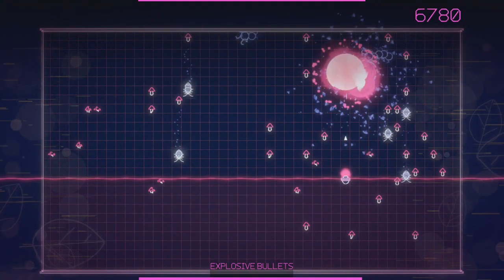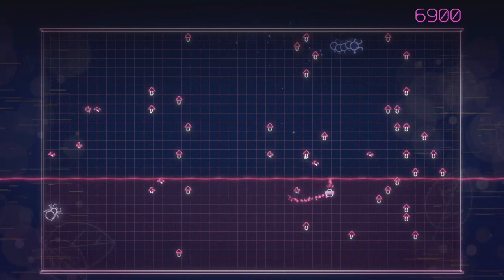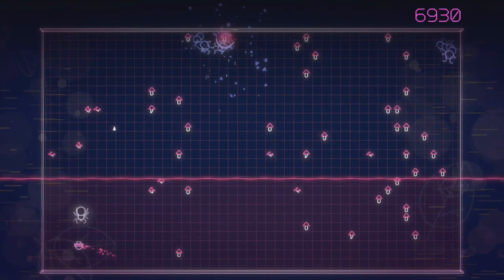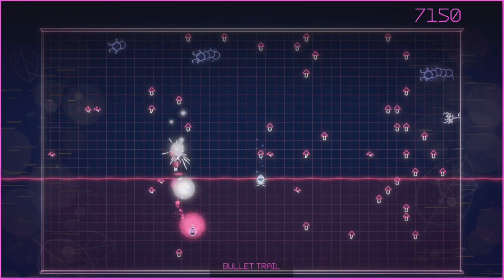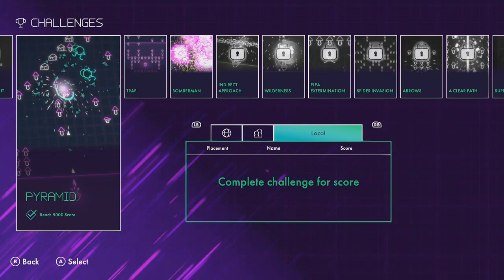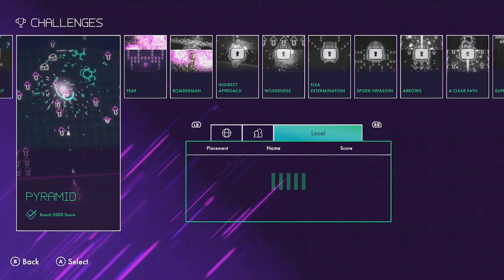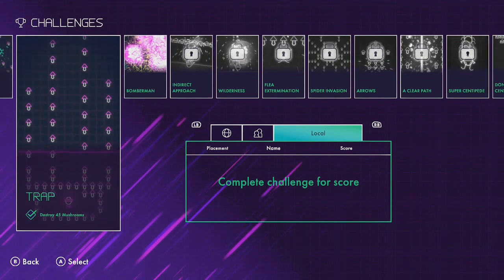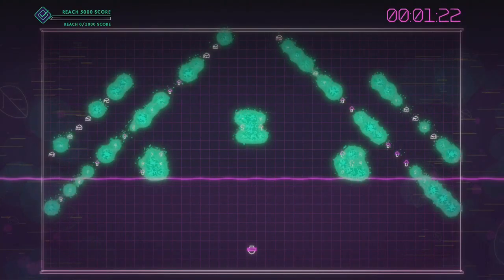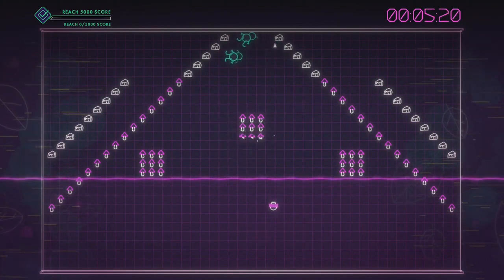But now it's in widescreen and has fancy neon graphics. And there are power-ups — power-ups for days — along with a challenge mode that has lots of different challenges for you to take on. So this game is very true to the simplicity of the original, with just a few enhancements.